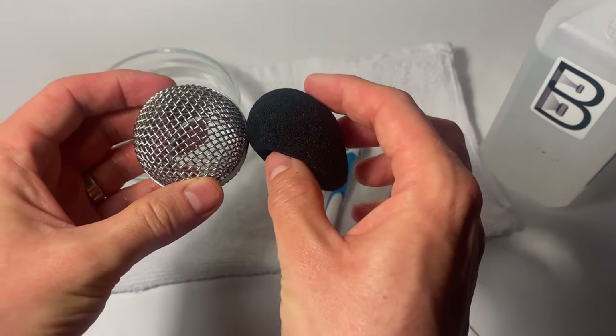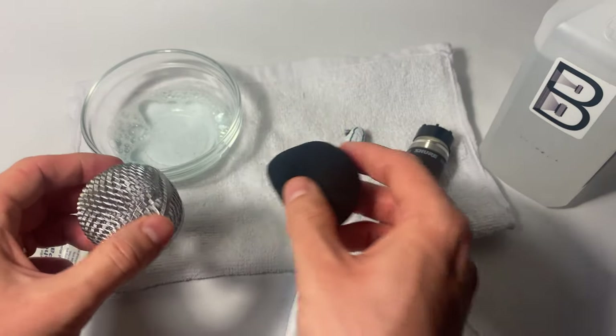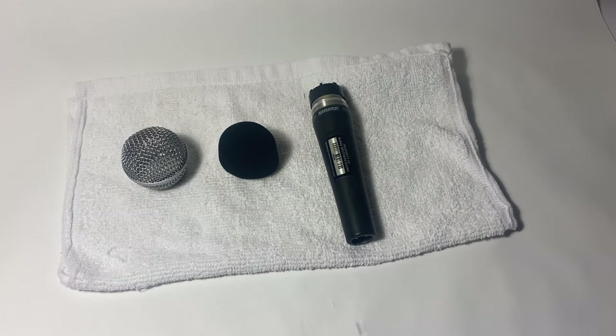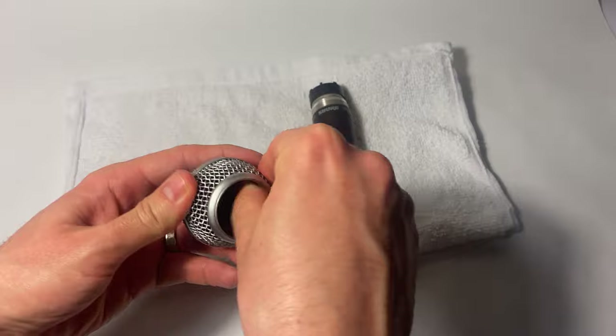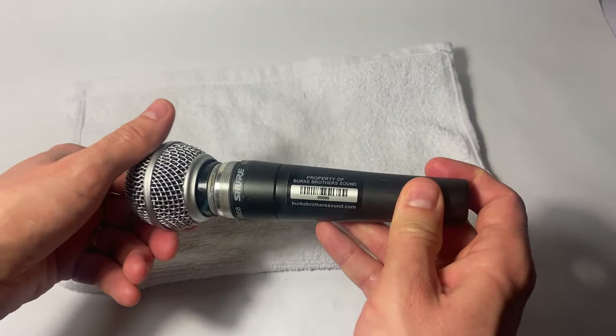Once rinsed and dried with a towel, I like to set these out and let them air dry. If you have time, leave them out overnight on the workbench. Once your microphone components have dried, take your foam windscreen, put it back inside the grill, and screw the grill back on.